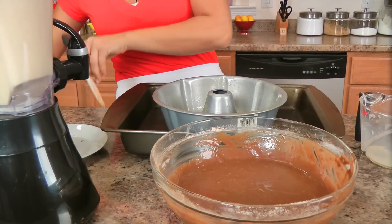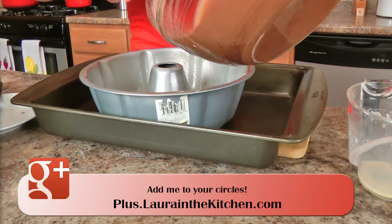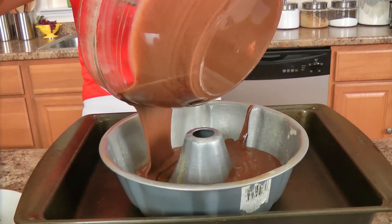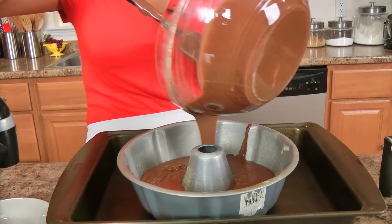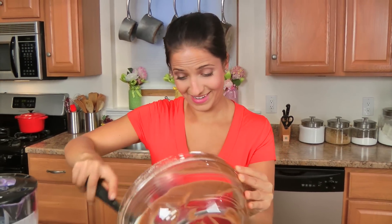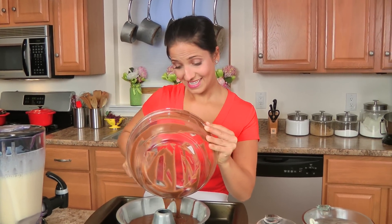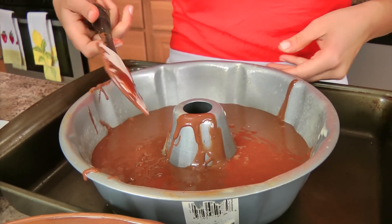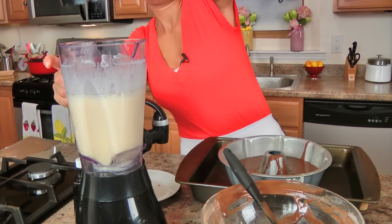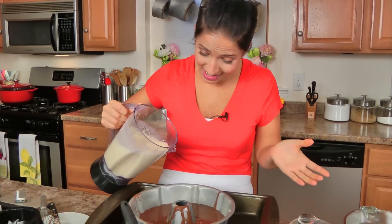Let's get this going. Pour your cake batter all around the bun pan — I'm trying to get it even, but don't worry, it all evens out at the end. Then pour the flan mixture all over the top.